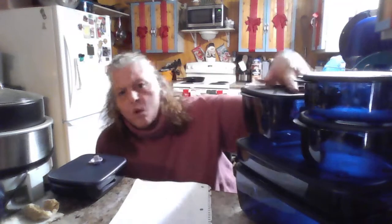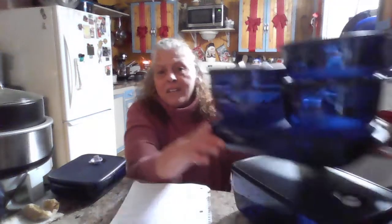We have a variety of sizes — this is like a four cup, which holds a lot of food. We have round sizes and rectangle sizes for all your needs.